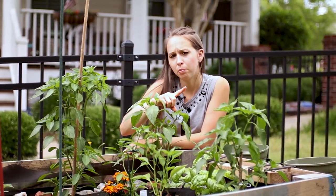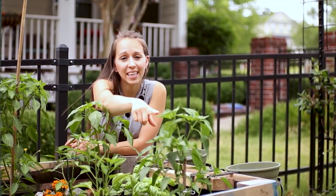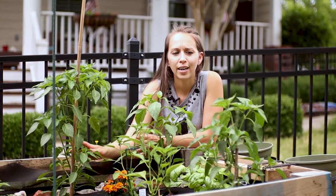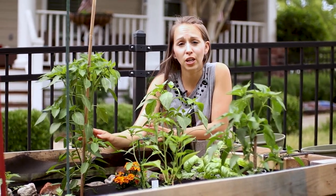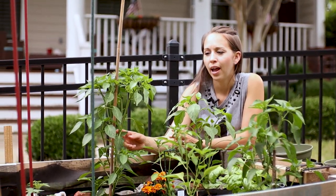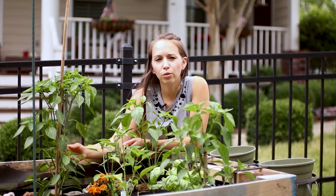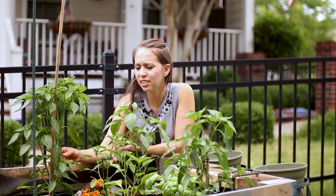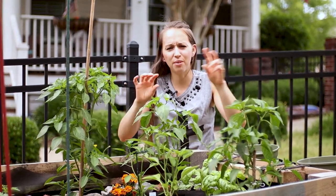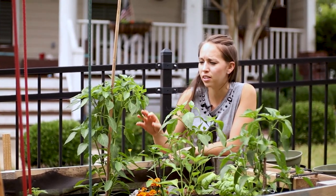Let's recap: I topped my mini bell pepper plants, my regular bell pepper plants, my poblano plants, and my jalapeño plants. I did poblanos last year for the first time and didn't know I could top them. This year I did and they look so different — last year it was just a long lanky main stem, almost like a Charlie Brown Christmas tree with fruit hanging off. But this year it looks very lush with a ton of buds on it.